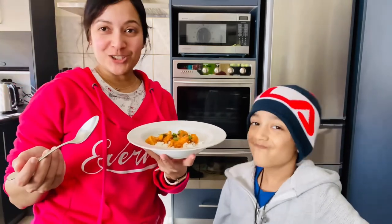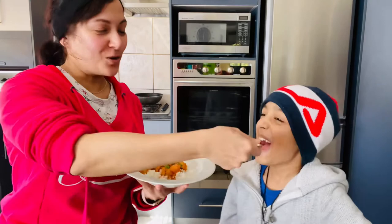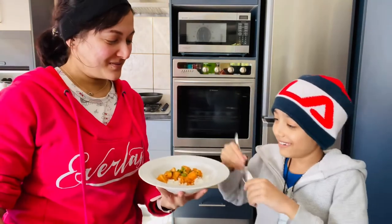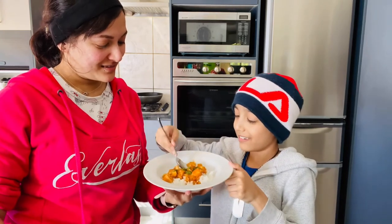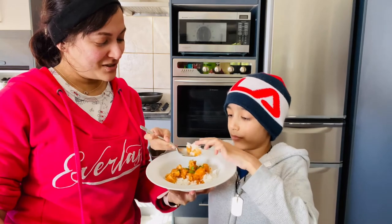Okay, so we have finished cooking now. It's time to put this to taste. You go first. Okay. All right, let's see how this thing tastes. This isn't going to taste very good. Is it hot? No, it's not spicy at all.